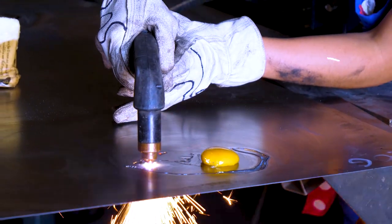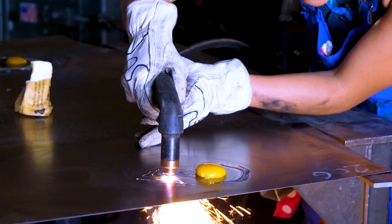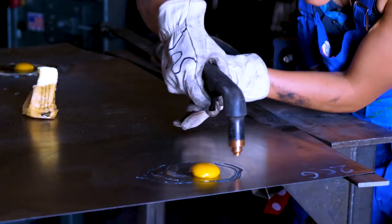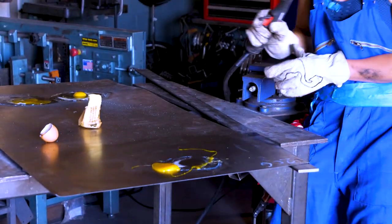So as you watch this next attempt — spoiler alert — it also isn't really going to work, kind of. But not gonna lie, the force of the compressed air really threw me, and the way that yolk spattered.